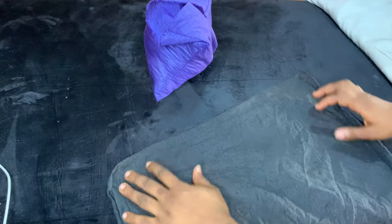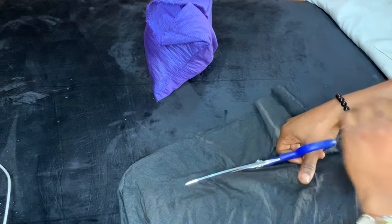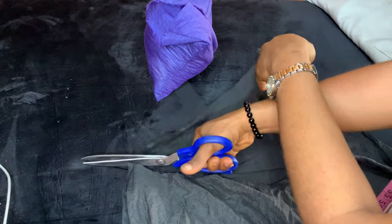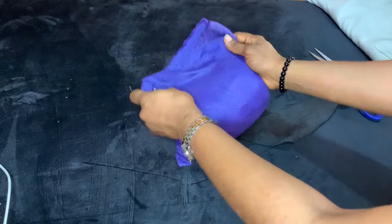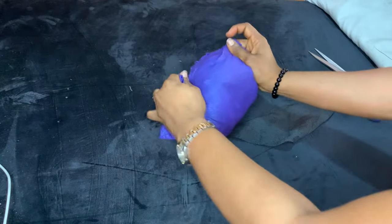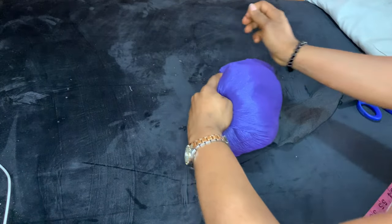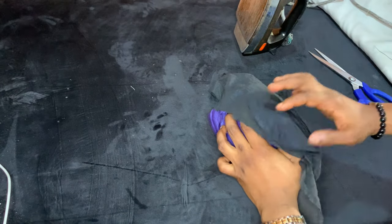Now you're going to use a fusible interfacing. It has a rough side and a smooth side and it comes in white and black. I decided to use black because I'll be using this tailor's ham almost every day for a long time, so the dirt won't show. But if you want to use white, you can definitely go for it.